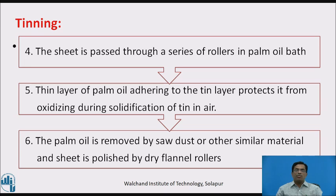The palm oil is removed by sawdust or other similar material and the sheet is polished by dry flannel rollers.